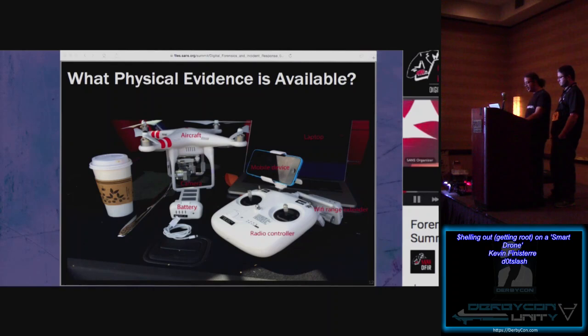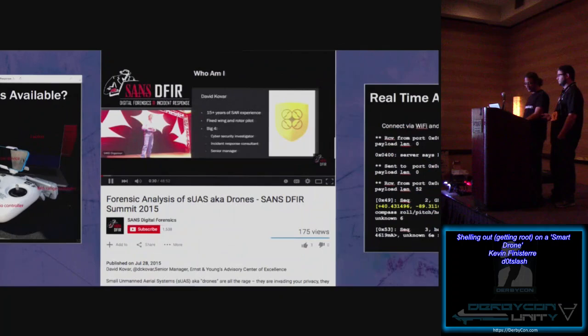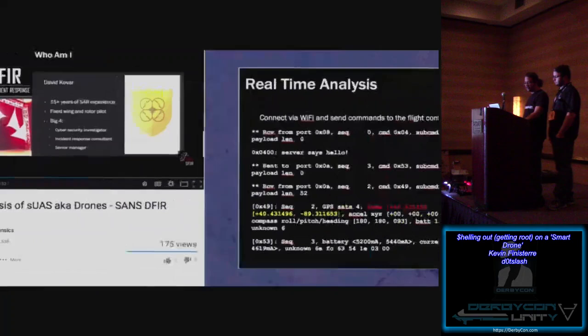You've got tablets and laptops being used for ground control devices, and the radios themselves — this one on the floor actually has a Linux box inside of it. Here in Louisville, a guy shot down a drone for supposedly spying on his neighbor's 16-year-old daughter. It wasn't until a few days later that the operator came out with his telemetry data, showing he was actually doing a real estate shoot for the neighbor trying to sell his house. The telemetry showed the drone was nowhere near the backyard. David Kovar has a talk at SANS that dives into some of these concepts.